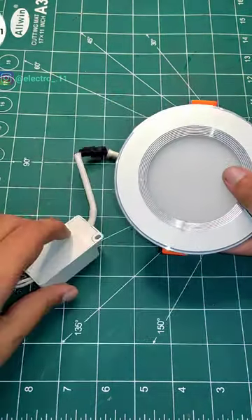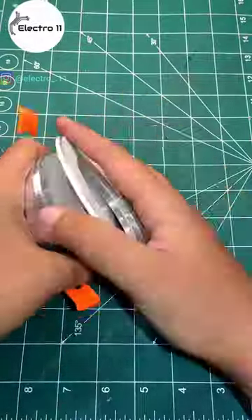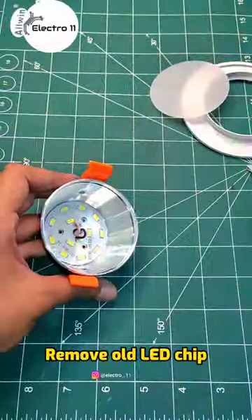How to repair a ceiling LED. Open the LED's cap and remove the old LED chip.